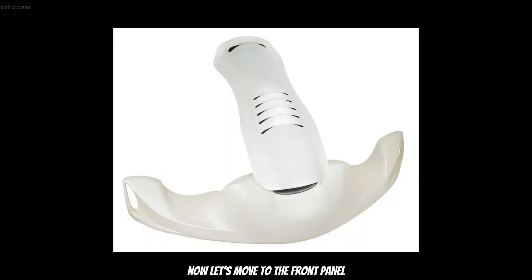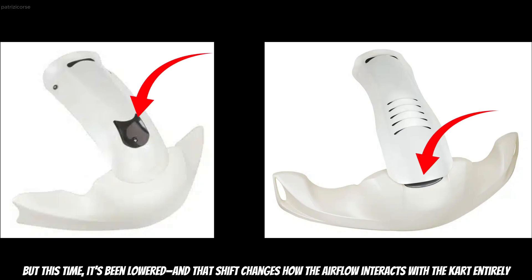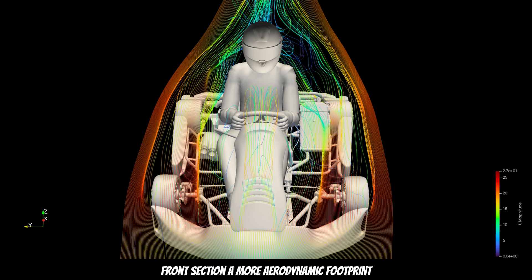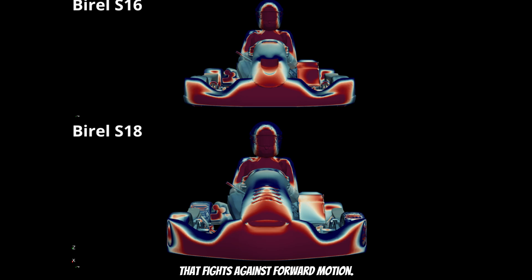Now let's move to the front panel. Just like the previous generation, the panel features an integrated hole — but this time it's been lowered. That shift changes how the airflow interacts with the kart entirely. Pulling air from a lower position means it's redirected upwards sooner, giving the entire front section a more aerodynamic footprint. We also notice less pressure buildup right at the main intake. On the S16, the air hits that spot harder, creating a bigger high-pressure zone that fights against forward motion.